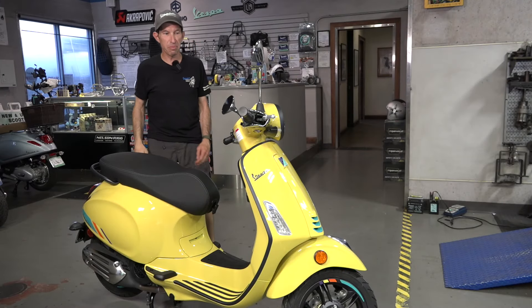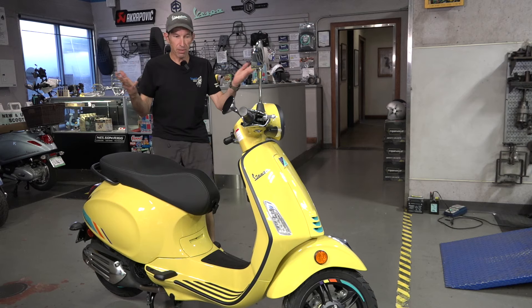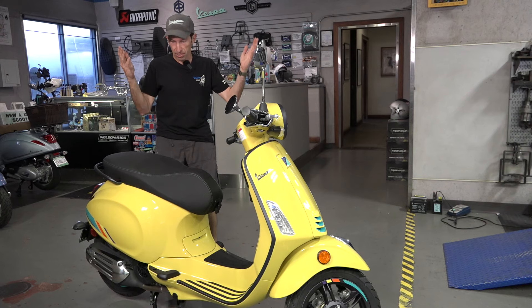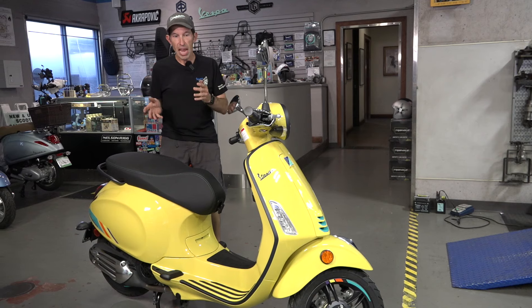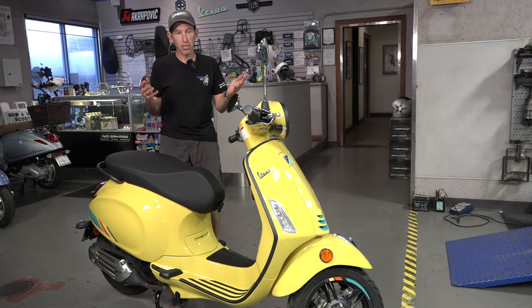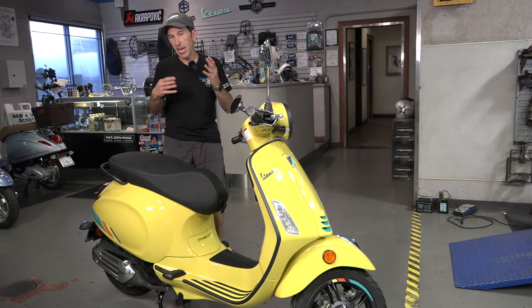Hey everybody, it's Robot here from Vespa Motorsport and ScooterWest.com. If you're new to the channel, welcome — I cover everything Vespa and Piaggio. Here we have the 2024 Vespa Primavera S, and I'm going to go over all the new stuff. If you're wondering how they perform and how they ride, you can look at some of my prior videos on the Vespa Motorsport YouTube channel.